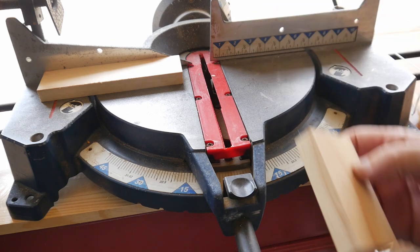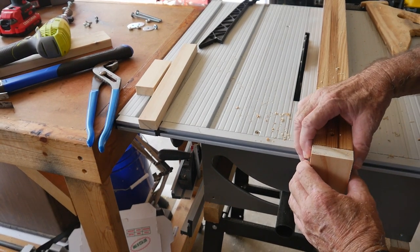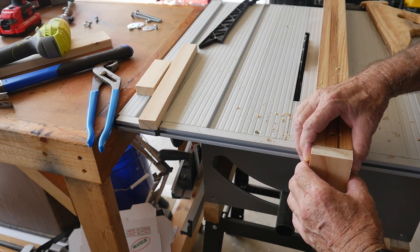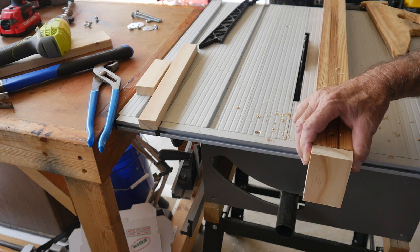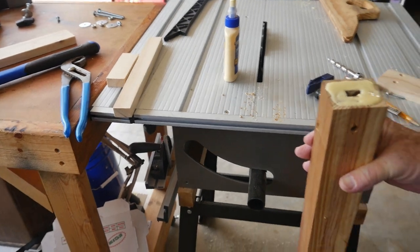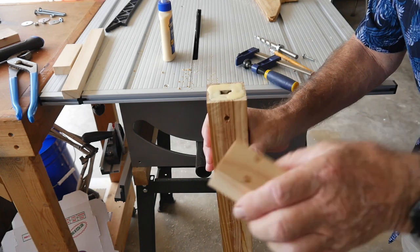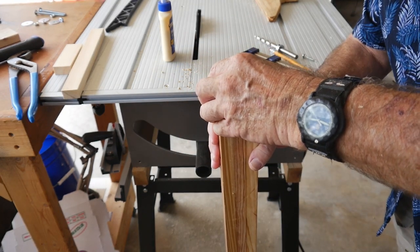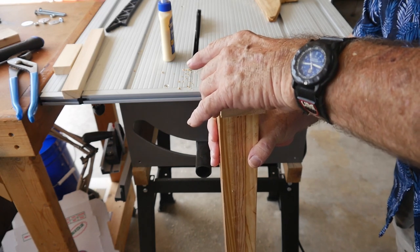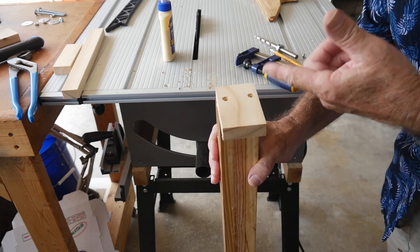There's our new block. Now I'm going to countersink a couple of holes here so we can drive the screw in really deep. This is the piece and I've cut the two small holes in here. I'm going to set this on here — it's not a precision item — but we're gonna have to come back tomorrow because the glue has to set.